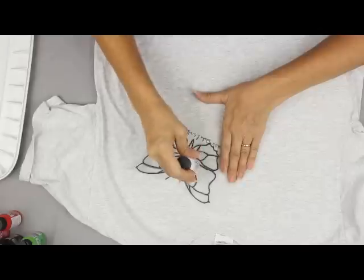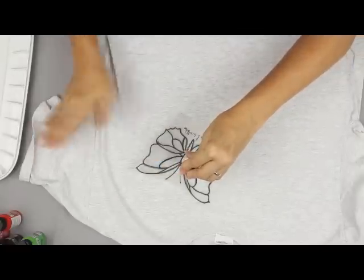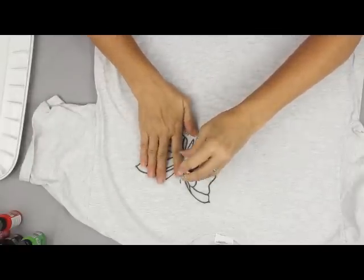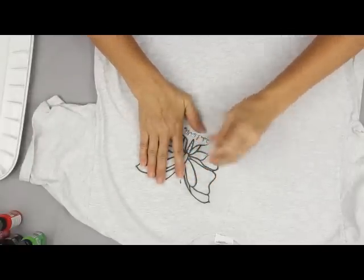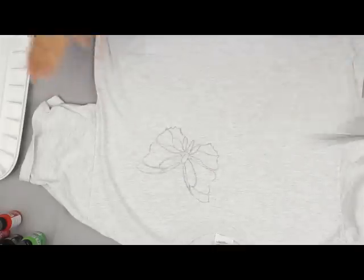If I want to get an edge better, I put the paint bottle down firmly, pick up that hand, move this hand, set this hand down, and then continue on with that side. That will help me not to have double scooting lines. And there you've got a perfect transfer.